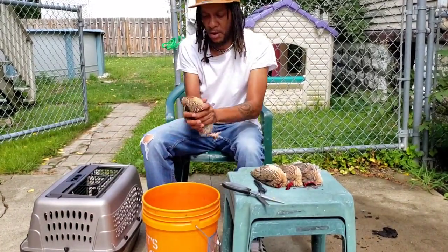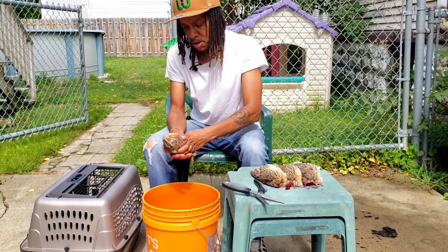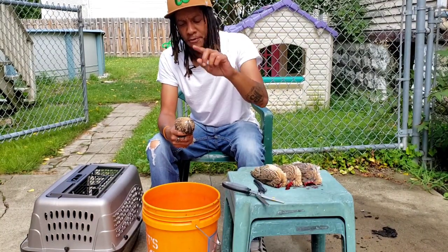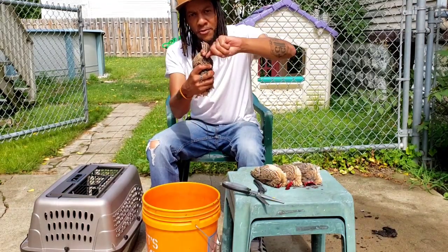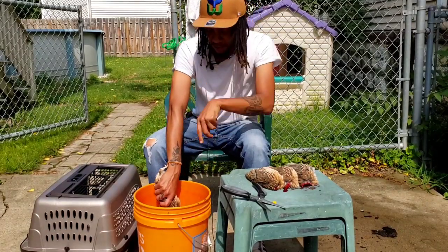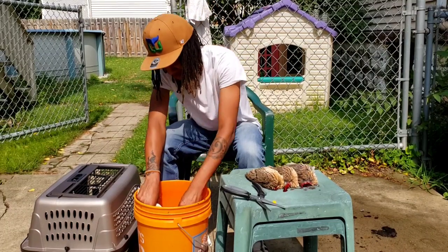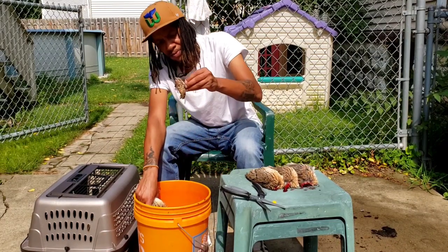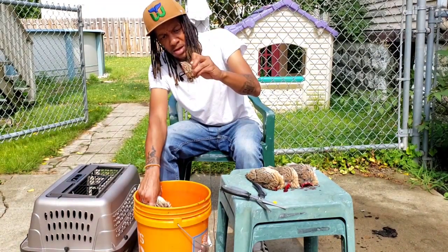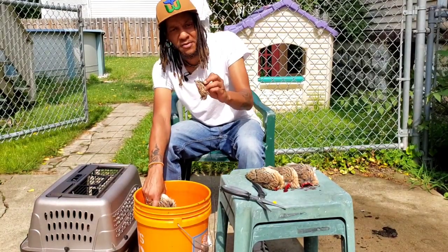All right, I'm going to show you again. We have our quail — four fingers and thumb, thumb behind, four fingers in front, and pull. The head comes right off. That one was really easy, came off really clean. You can actually use this for like a decoration — end of a walking stick or something — if you can preserve it properly.